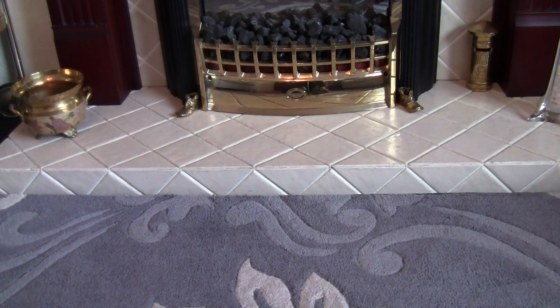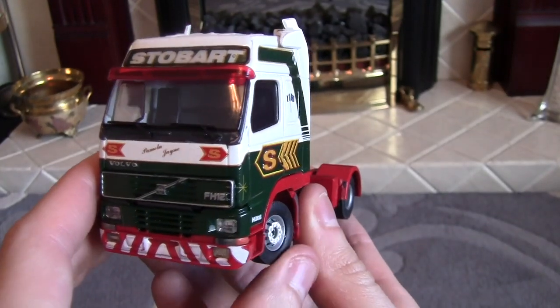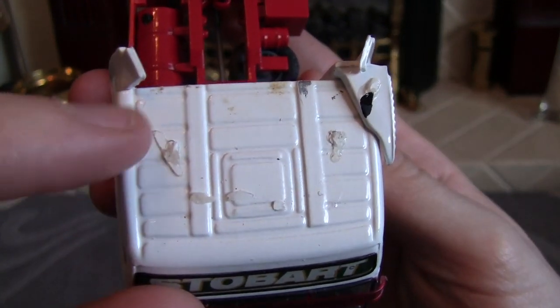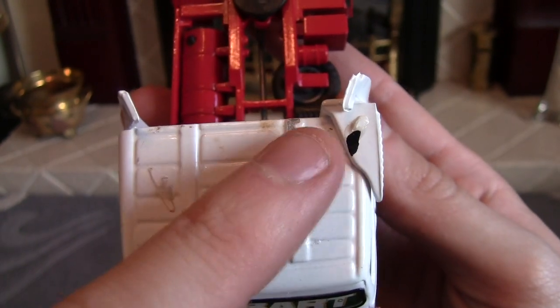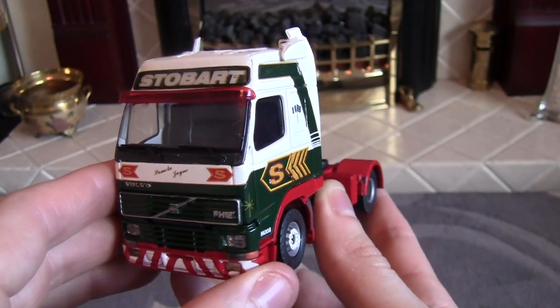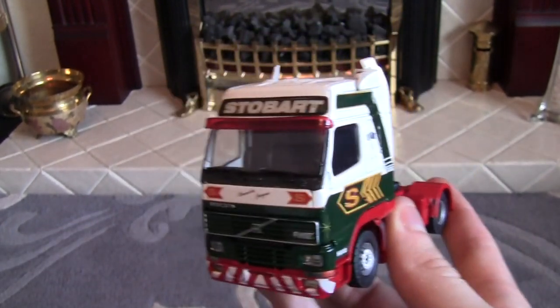I'll disconnect the truck from the trailer and we'll have a look at the tractor unit first. Here we have the Volvo FH12. Obviously the foil goes on top of here — I think the previous owner may have stuck it on and it's come off for them as well, because there are marks around here that feel quite rough where glue has been applied. But we can sort that out. As you can see, it's a four-wheel tractor unit, hence the two wheels on either side. Let's start off with the front of the truck.